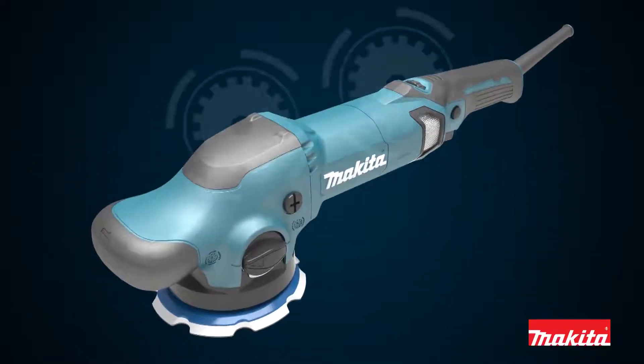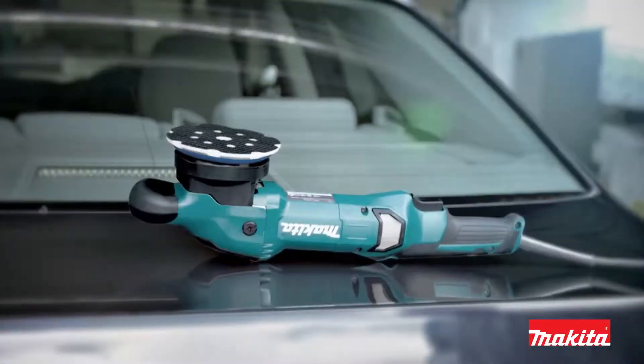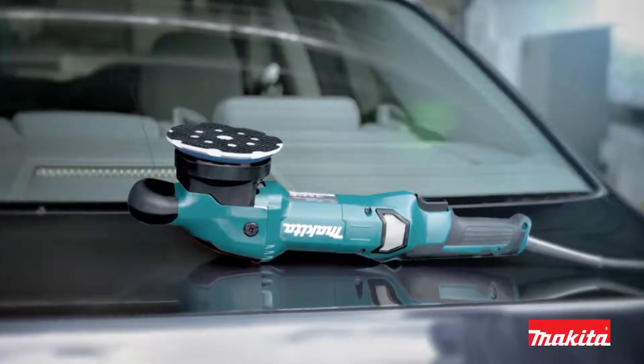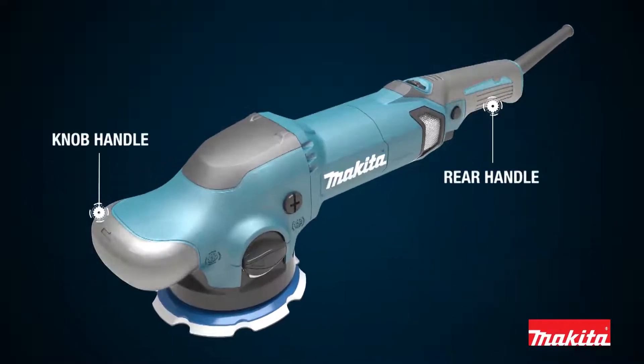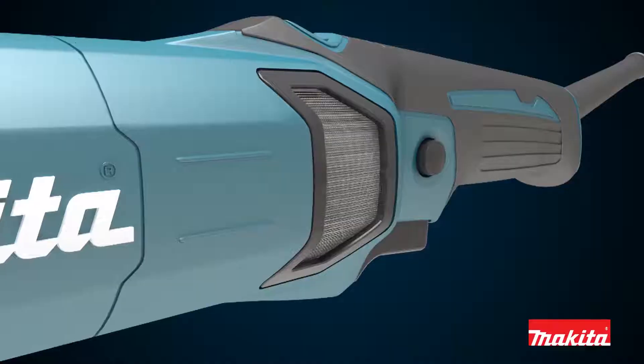With operators in mind, the unit is designed with a rubber tool rest, allowing the tool to be placed upside down. Other features include an ergonomically designed knob and rear handle, which provides precision and control in a variety of applications, and an air vent intake cover, which helps prevent fibers from entering the motor.